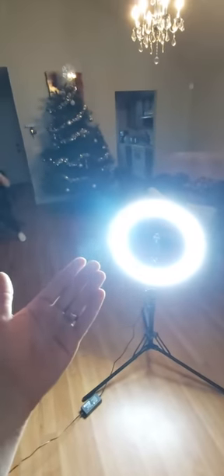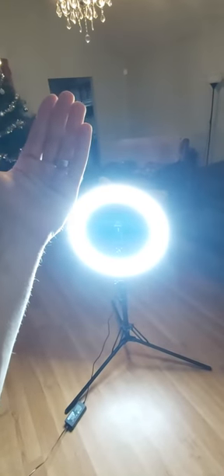Alright guys, Chris here with a review of the Yesker 18-inch ring light. It's pretty awesome. It has a 65-watt LED and a fully adjustable metal tripod up to 73 inches.